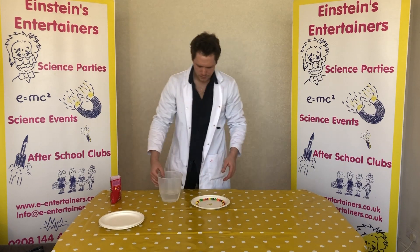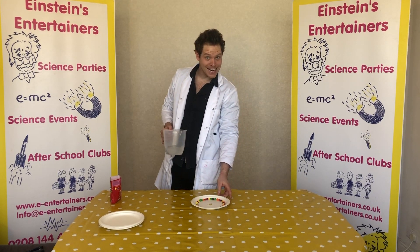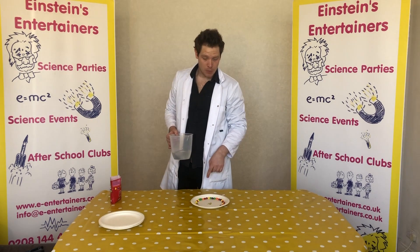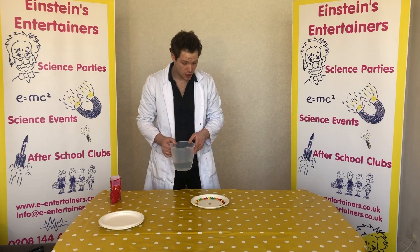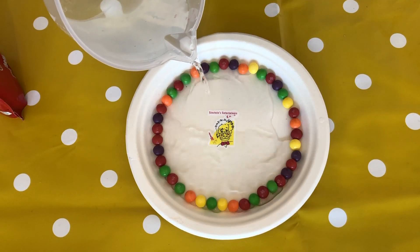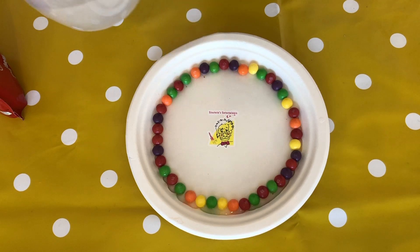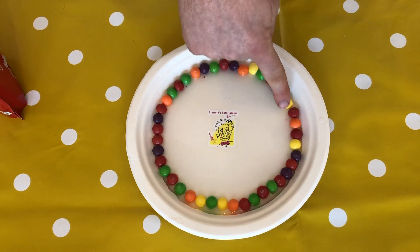What we're going to do now is grab your water and pour it into our plate. We're just going to make sure that all the water can touch the outside of the circle of Skittles. Here we go. Make sure there's no air gaps and you want to fill it right to the top so all of the Skittles are being covered in water.